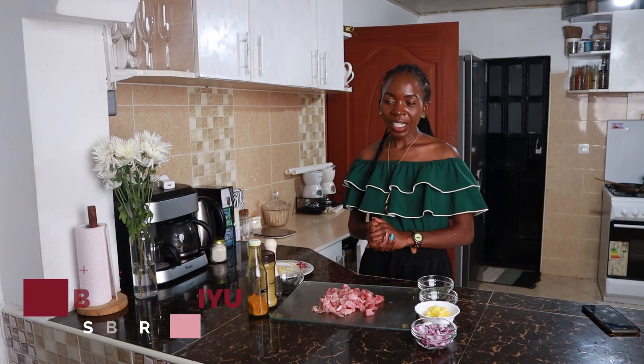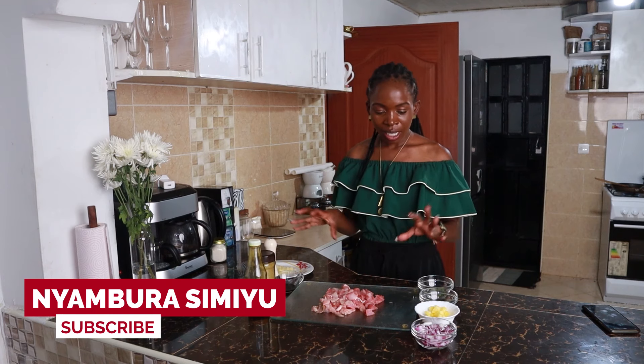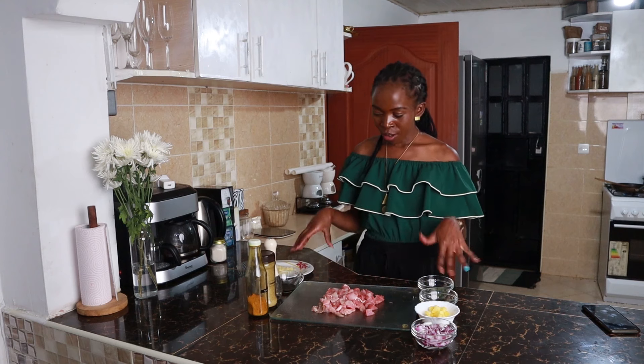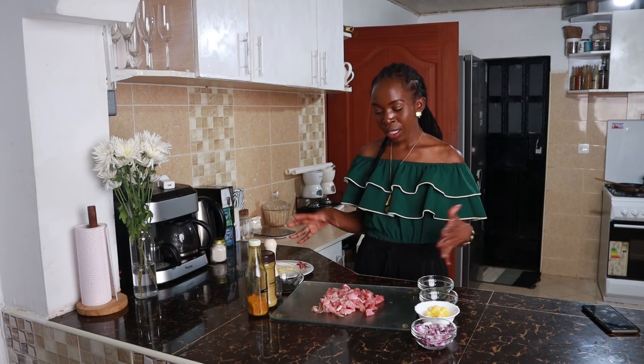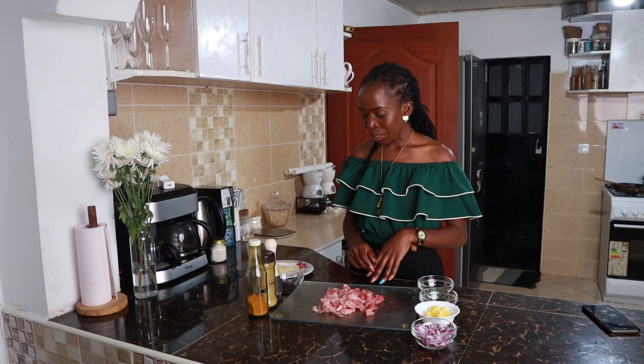Hello and welcome back to my YouTube channel. Today we are going to make a simple pan-fried chicken — this is pineapple chicken. We're going to have a few ingredients which I'm going to introduce, and then we're going to the pan and cook it. It's very quick and can be done for breakfast, dinner, lunch, or whatever time you like.